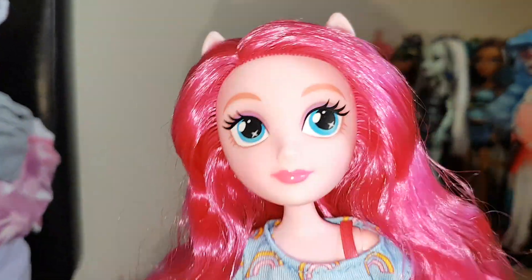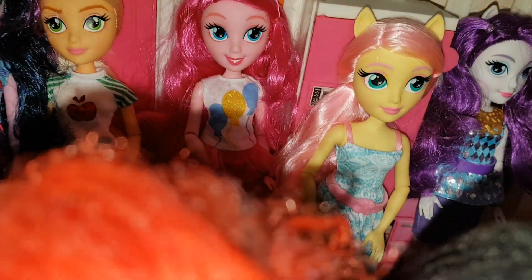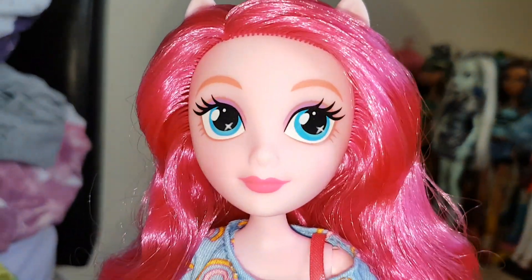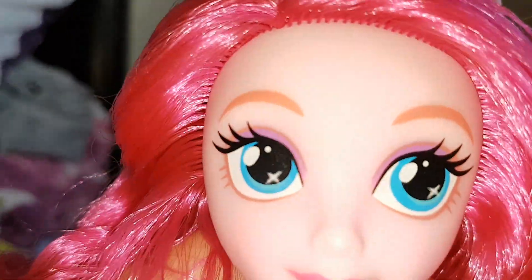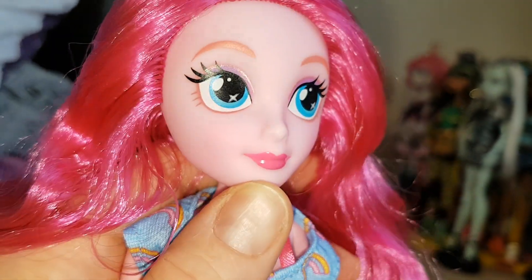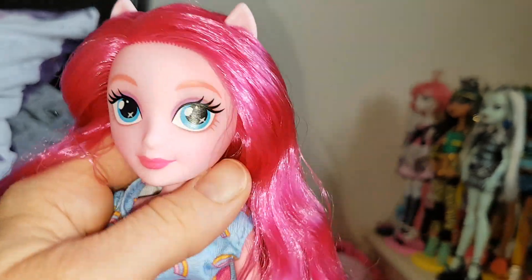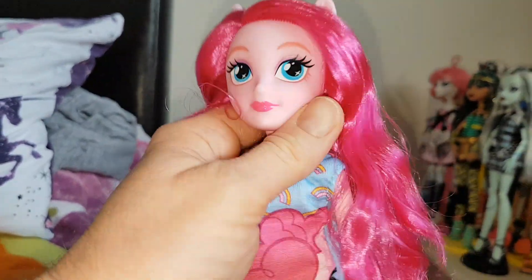She is really cute and her face is actually different to the original one. The original Pinkie has an open mouth smile, and then this Pinkie has a closed mouth smile like most of the other Equestria Girl dolls. She has purple eyeshadow, big eyes, and her lips are pink. She has her pony ears on top of her head and she has quite long wavy hair — it's bright pink — and her skin is a light pink.